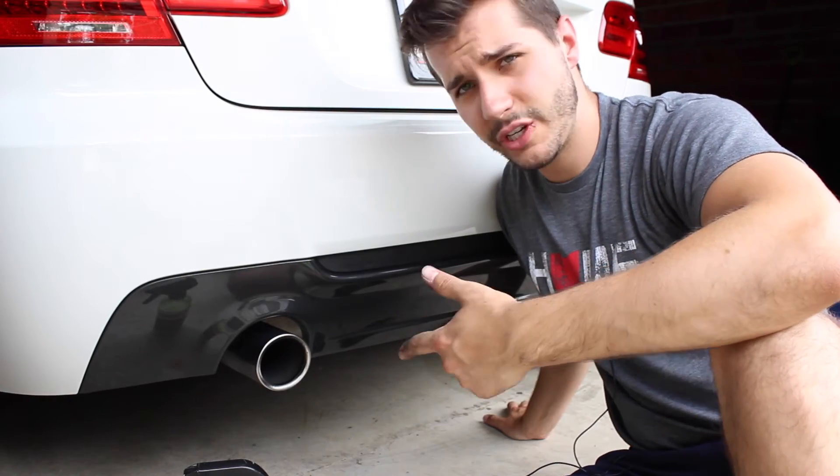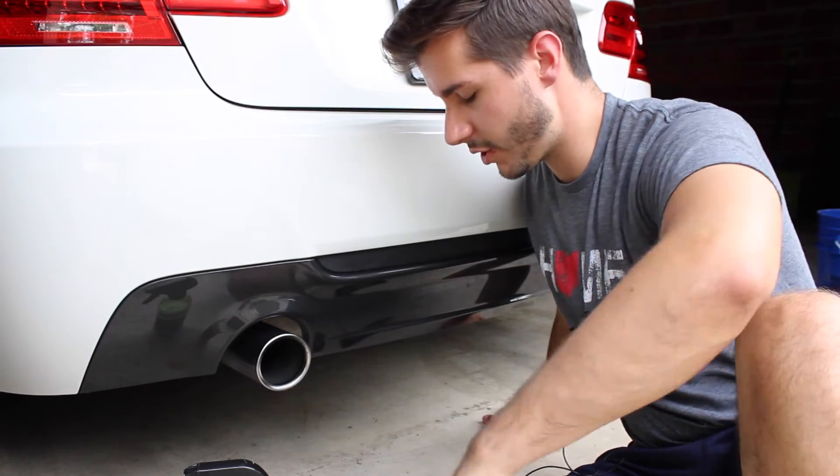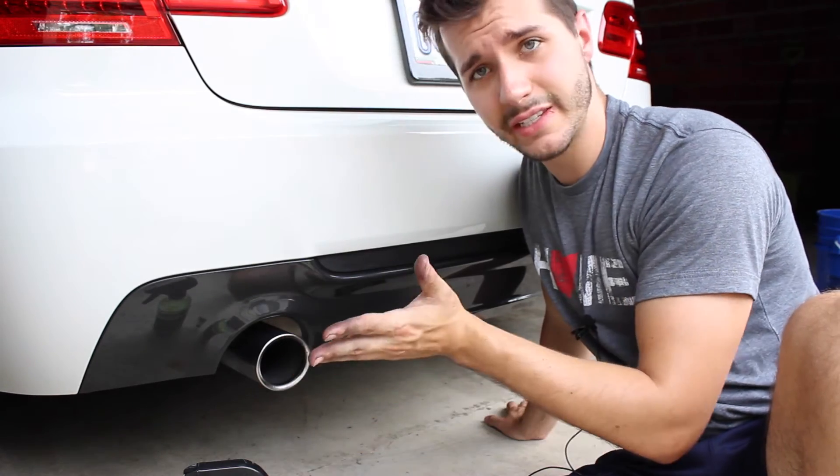All right guys, so finished product — hopefully you can see that it's a lot cleaner. There definitely is still some carbon buildup on the outside, but I've been scrubbing here for a while now. And that's it — it's really simple.